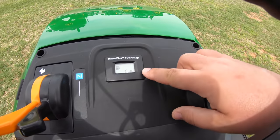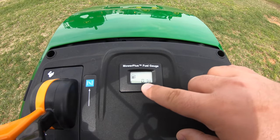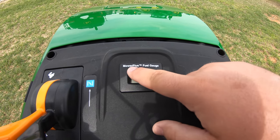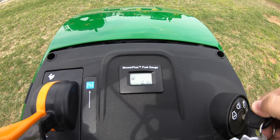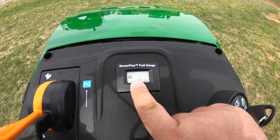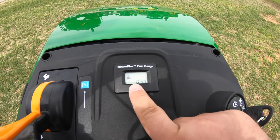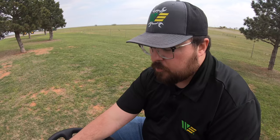Here in the middle at our hour meter, an upgrade on the S240 is that we not only have the hour meter but also an electronic fuel gauge. Once you turn the mower on, the fuel gauge turns on. Right now it's blinking, which means low fuel — just like your automobile would let you know, your mower does the same thing right in front of you.